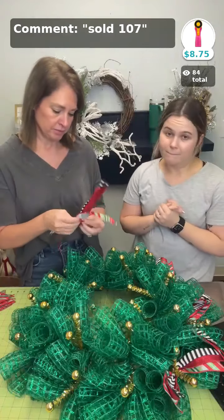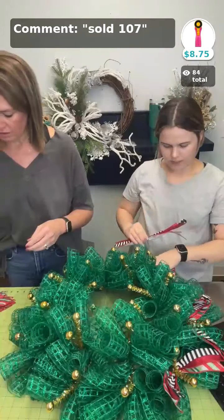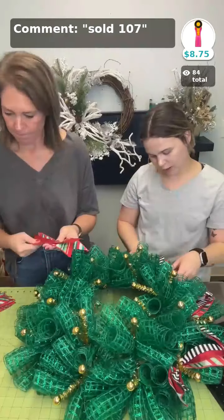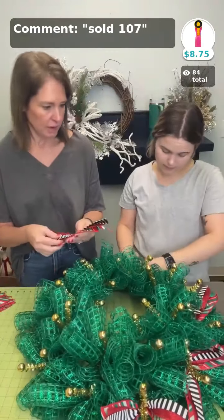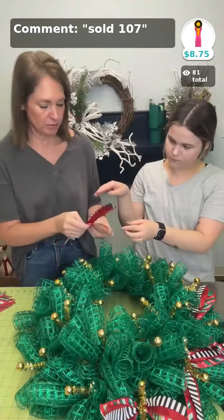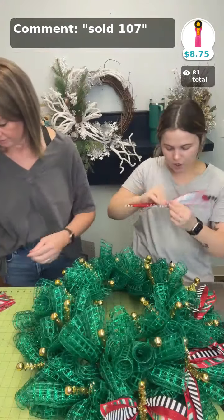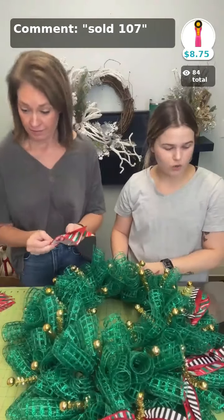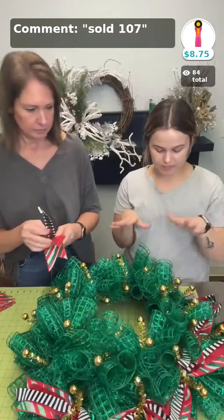Sometimes we do four ribbons, but this plaid was a little more expensive — it's more of a higher-end ribbon — so we didn't want to make the kit too outrageously high, especially if you want to buy it, remake it, and sell it. What do y'all think about our kits? Do y'all like having something we already put together for you?